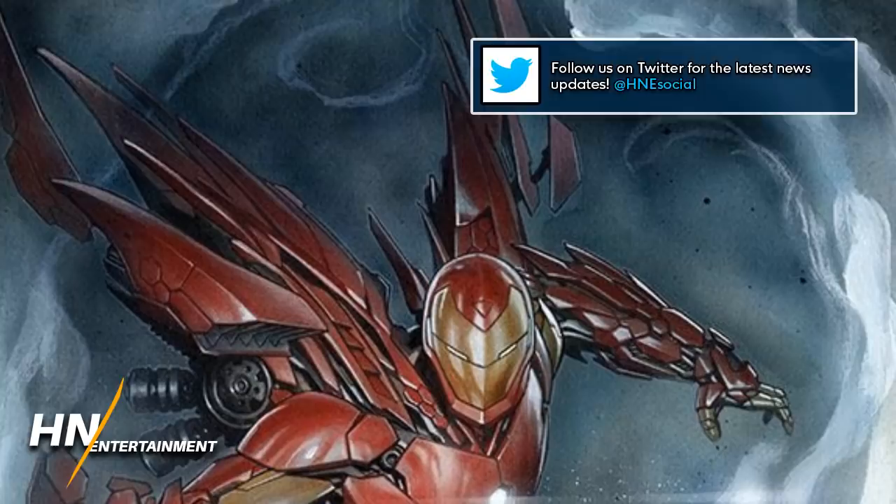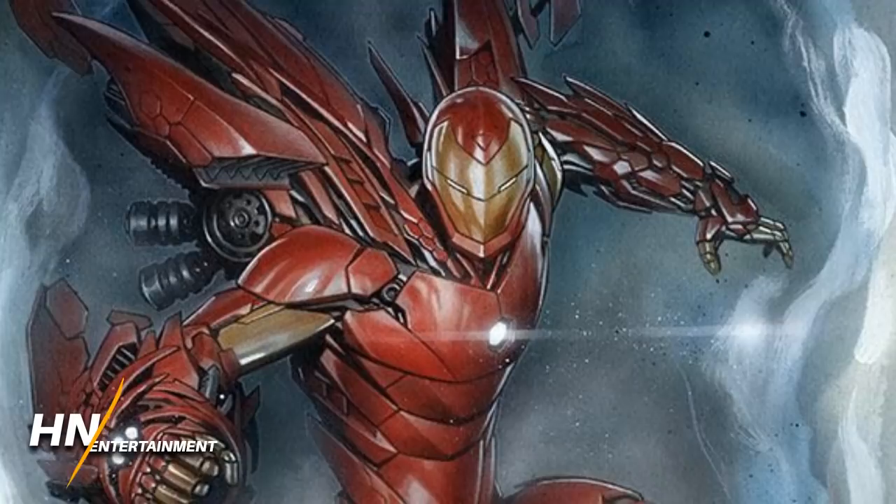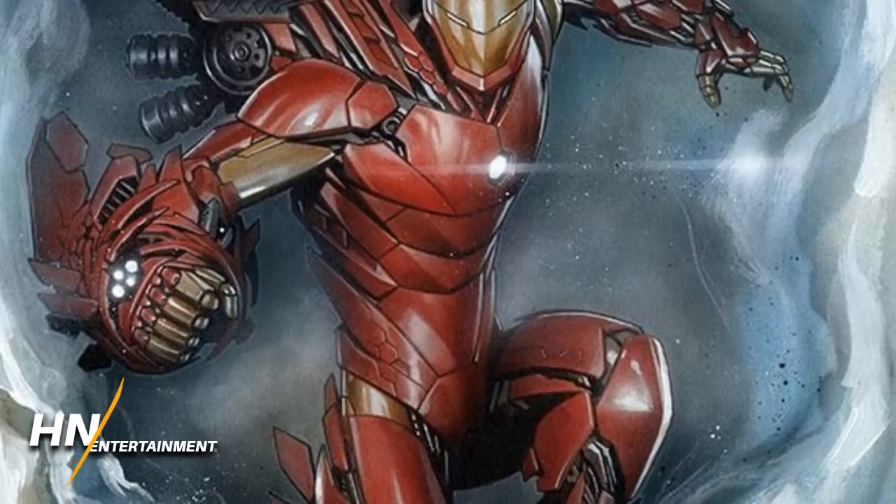This armor was inspired by both the Bleeding Edge armor and the Model Prime armor from the comics. The Model Prime armor is actually really interesting since a big feature of it was the capability of becoming any of the previous armors Tony had before, kind of being a swiss army knife of Iron Man armors.